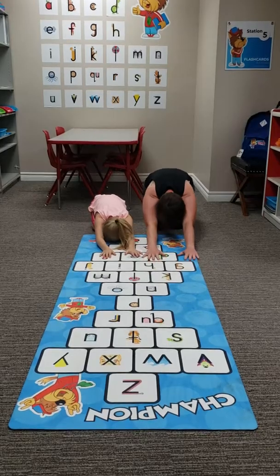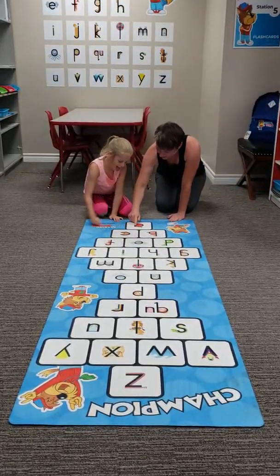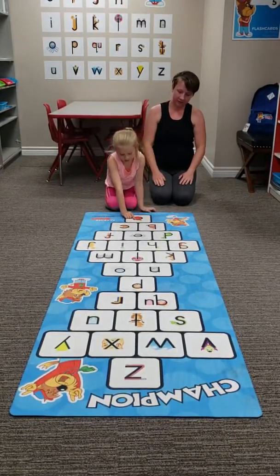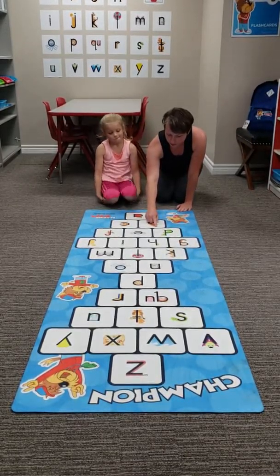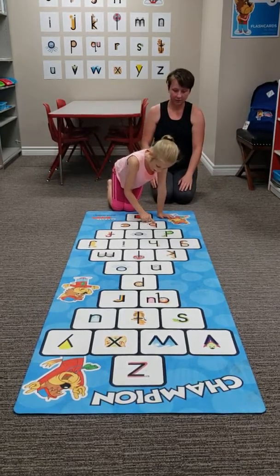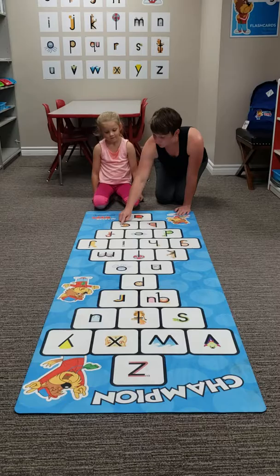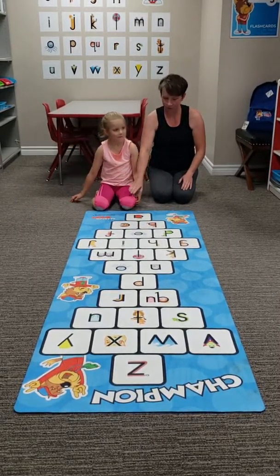The next thing is going to be start to trace over. Ah is for apple. Ah is for apple. Beautiful. Nice and clear. Buh is for bear. Buh is for bear. Kuh is for cookie. Kuh is for cookie.